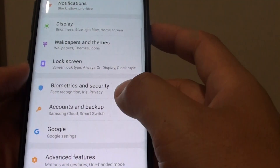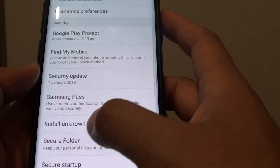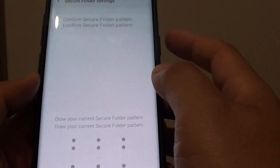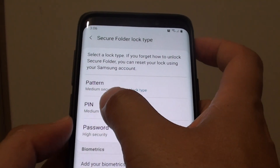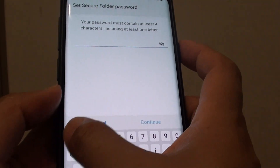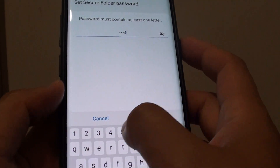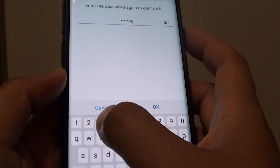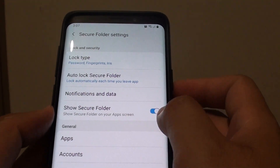So I will just change it to a PIN. We are going to the same settings again, going to Secure Folder, and then tap on Lock Type. Every time we go in, we need to draw the pattern. Then you can set a PIN or a password. So if you want to set a password, you can put in the password and tap OK. Now Secure Folder is secured with a password.